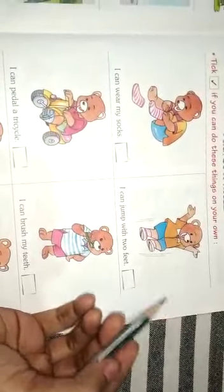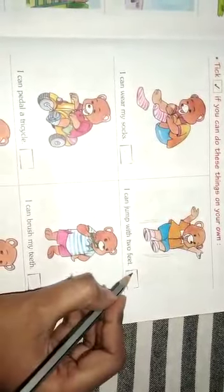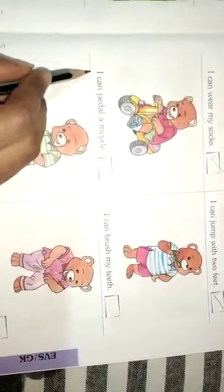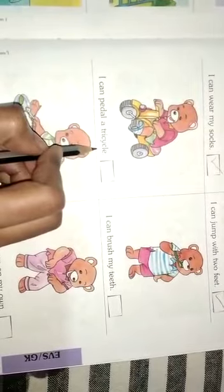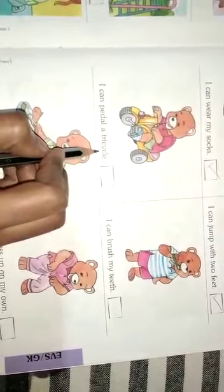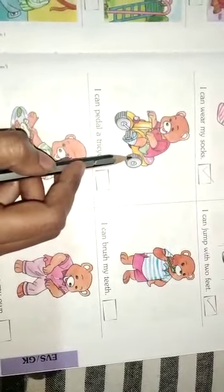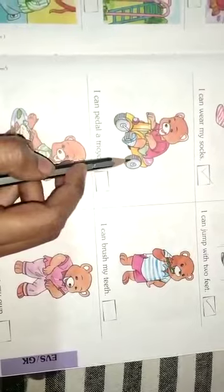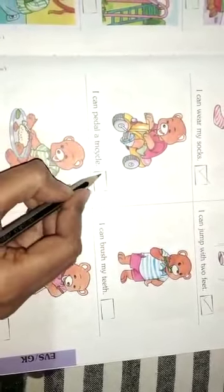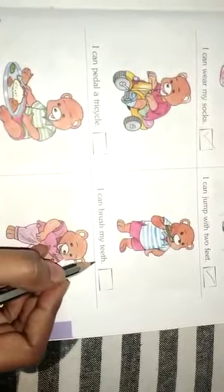Yes, I can jump with two feet. Next: I can pedal a tricycle. Yes or no? Yes! Next: I can brush my teeth. Yes or no?